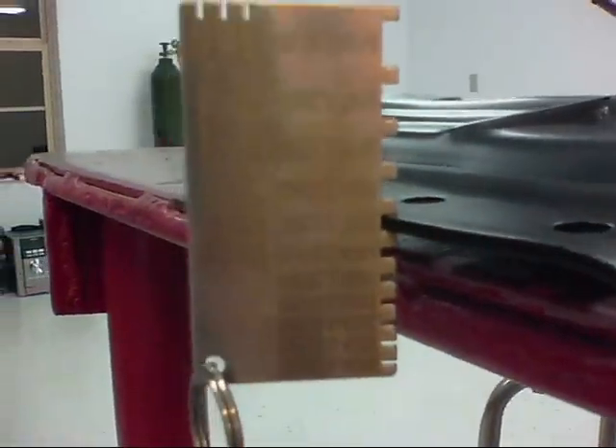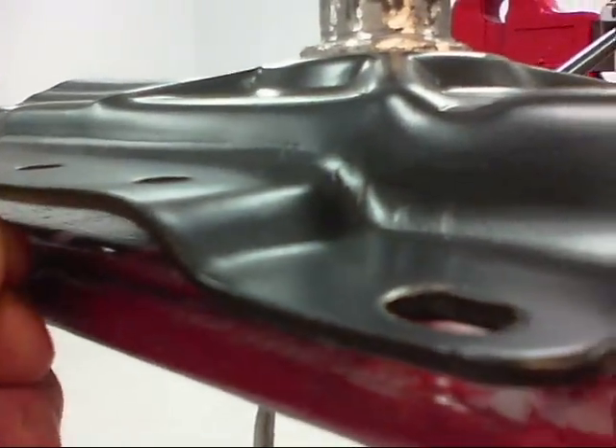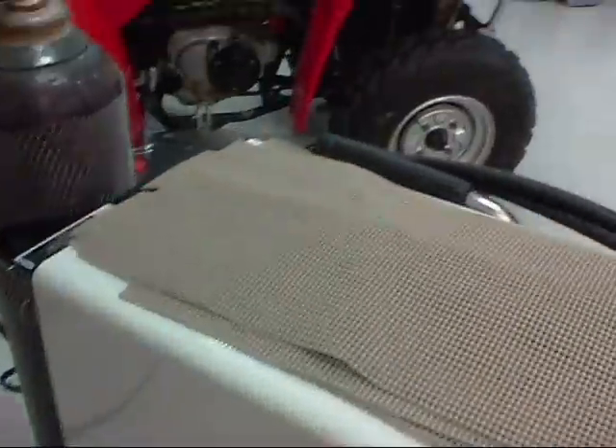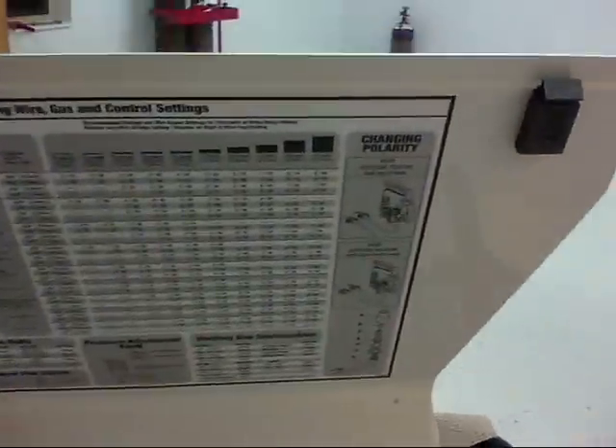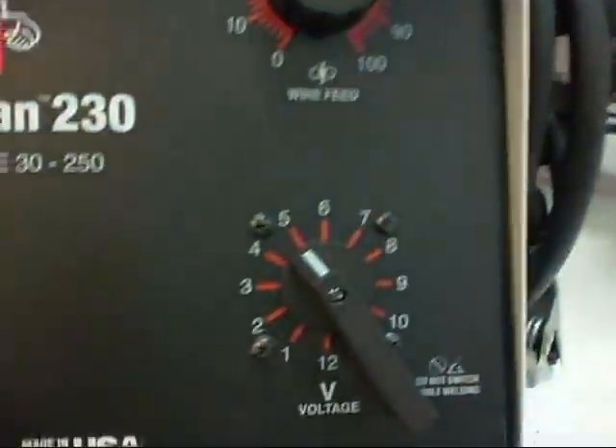Using my little gauge that came with my Iron Man, I measured the thickness of this sheet metal and it is one-eighth of an inch. Going back to my little machine here, it's got a little chart that tells you for one-eighth of an inch. I'm using a thirty-thousandths wire, so a decent setting would be five and thirty-six. We'll start with that.